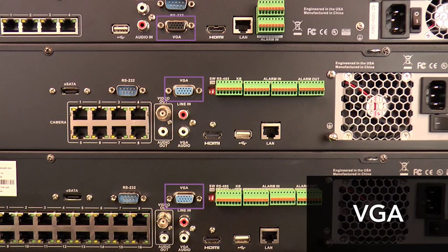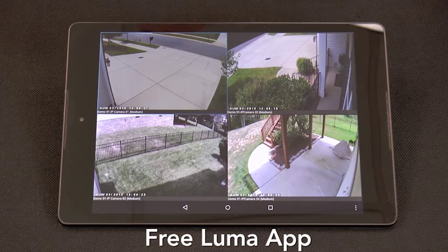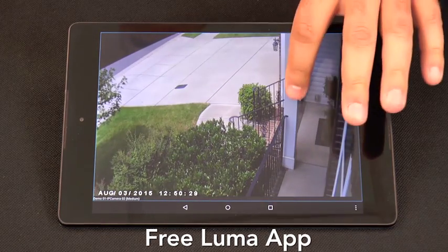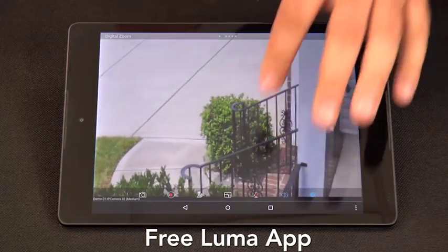View the live feed on a local monitor with VGA, distribute via HDMI to a 1080p TV, stream to an internet browser, or use an iOS or Android mobile device with our free Luma app — featuring lightning fast camera access, fast swiping between cameras, pinch to zoom, and easy resolution change on the fly.